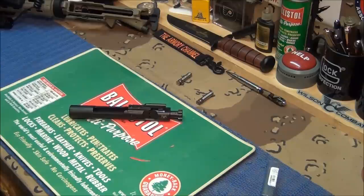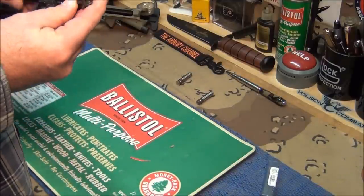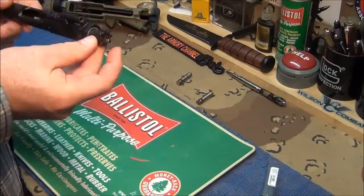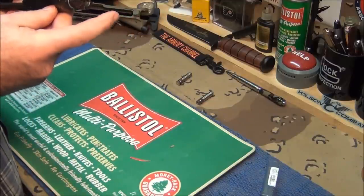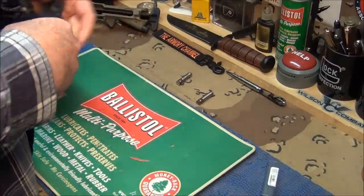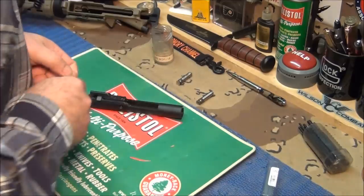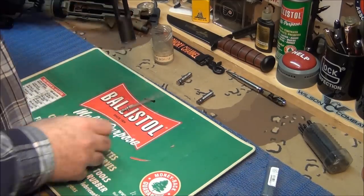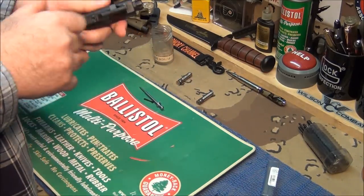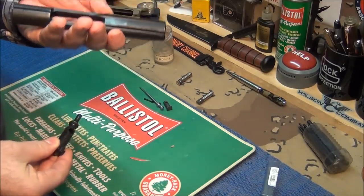Okay, first thing I'm going to do - this is my Spikes Tactical bolt. I believe the bolt head is a Veski - that's what the man told me when he put this together. First thing you gotta do is take this apart. Take this little pin out of here - we need our punch set. Take this pin out, drop the firing pin, pull the cam pin out, pull out the bolt head. You don't have to do anything with the rest; let's put this aside.